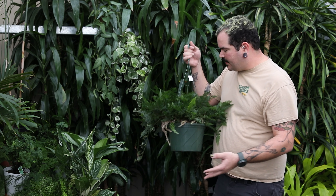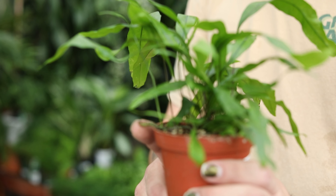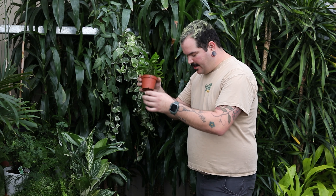Now, that doesn't mean they want to sit in drought. They enjoy just drying out in between waterings. That's because these ferns are epiphytic — they generally have a little foot or a creeping rhizome that does not want to stay too wet for too long. So that makes them easy in the sense that you want them to dry down.